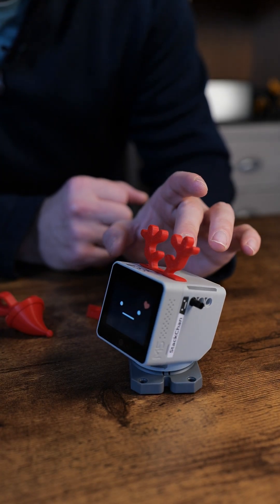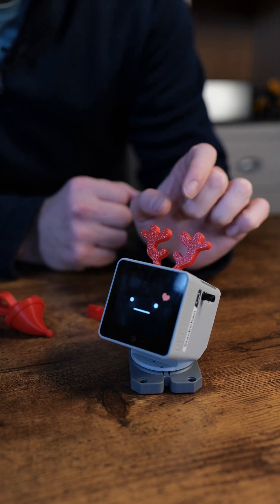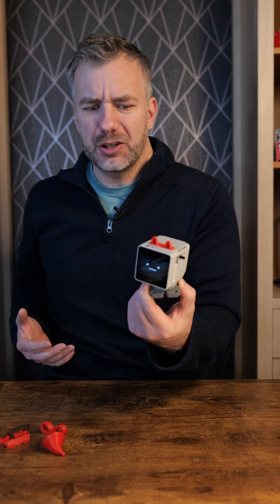It has extra connection points, Grove ports, Lego-compatible attachments, a camera, some sensors, an SD card, and a base that I've seen online that you can actually move and replace with other stuff - like maybe tracks - so that's exciting.